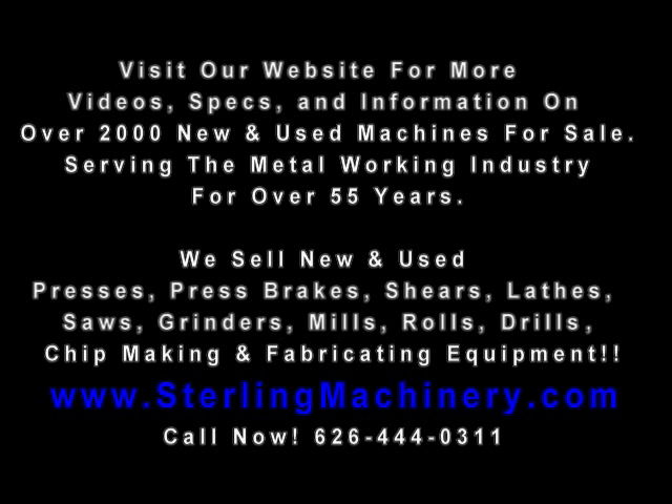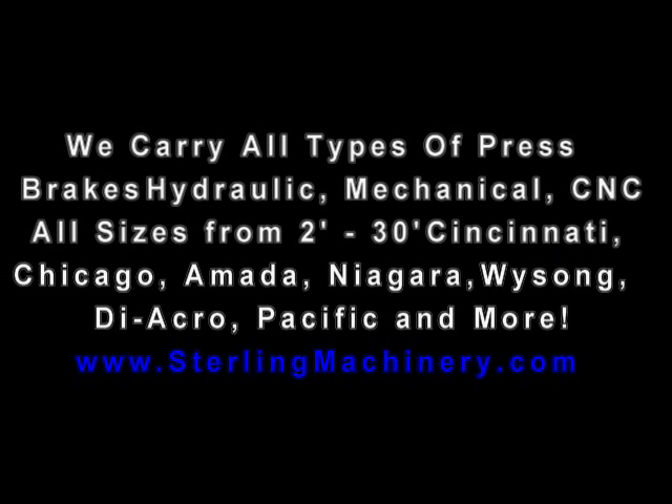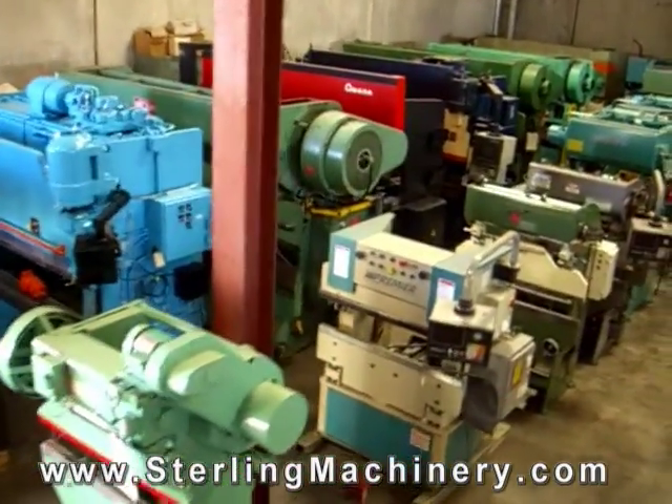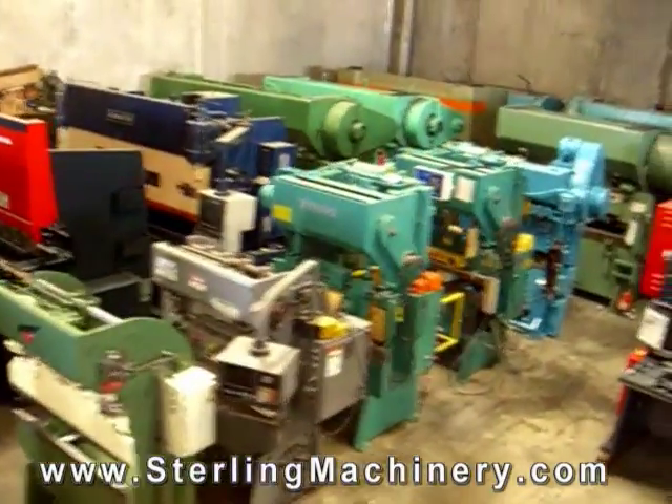Go to www.sterlingmachinery.com. We have over 55 years of experience servicing the machine tool industry and would love to help you. We carry all types of fabricating and chipmaking metal equipment. Hope to see you soon.